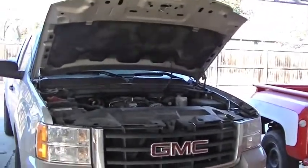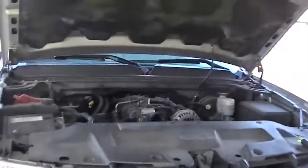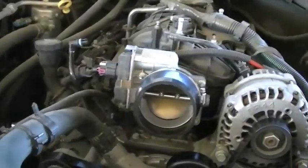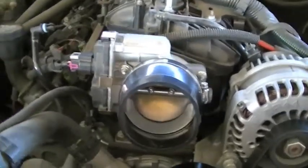I got a new project. I'm going to be fabricating an intake tube here for my 2007 GMC Sierra with a 5.3.